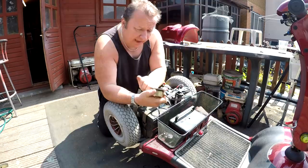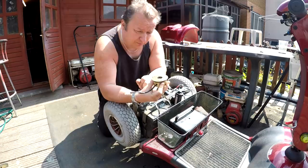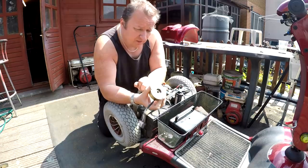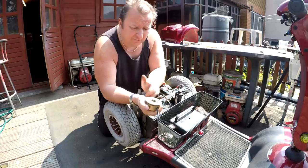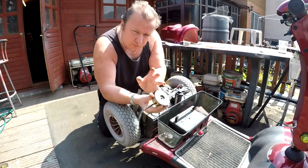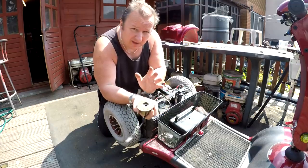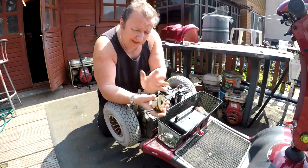I told him what I'd done — that I'd checked the resistance, taken it apart. He said, 'We don't normally take them apart. When they normally go, that's it — they've gone.' I said, 'Well, I'm an engineer — it was only three screws.' He said, 'I can't really see why it isn't working.' He said that's how they go. All they do is literally just change them out. You can't repair them; if they go, that's it, full stop.